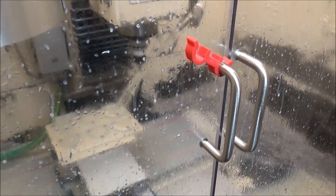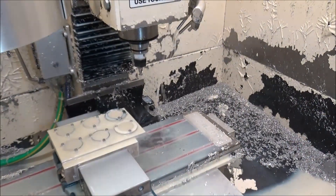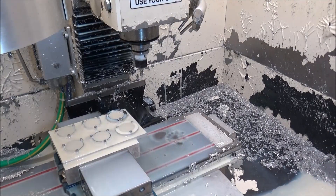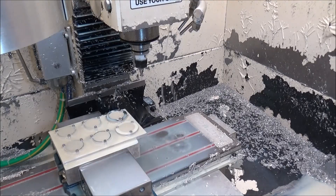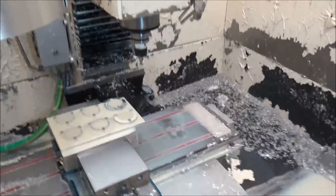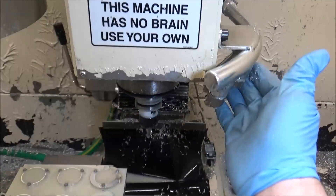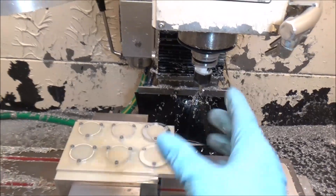I use this valve to regulate it. I keep it about like that and that seems to work really well for the flood coolant. Sorry about all the mess — I was in the middle of running some parts and realized I needed to change that out. I get a bunch of questions about flood coolant and how often I change my filters. When I went over to the ATC, I switched over to this flood coolant tube.